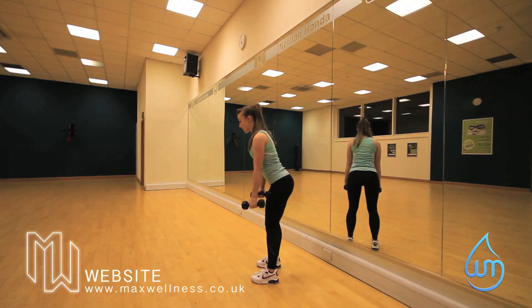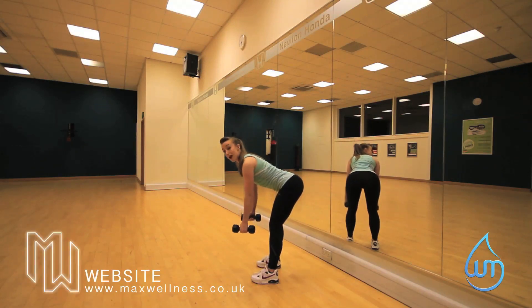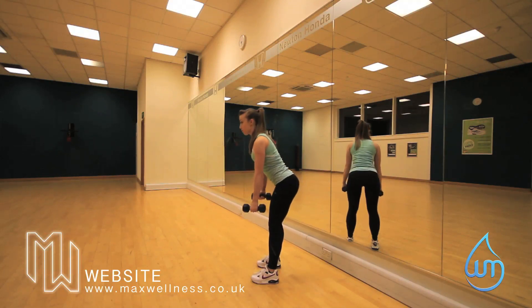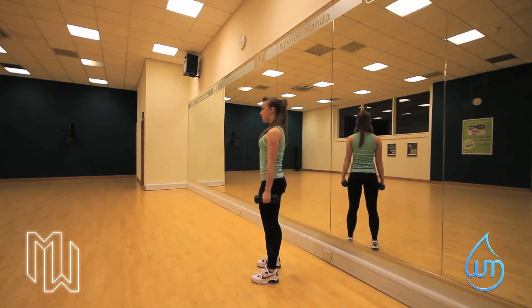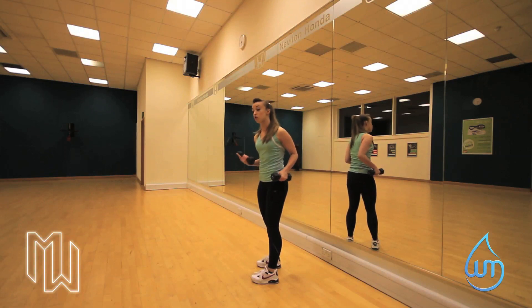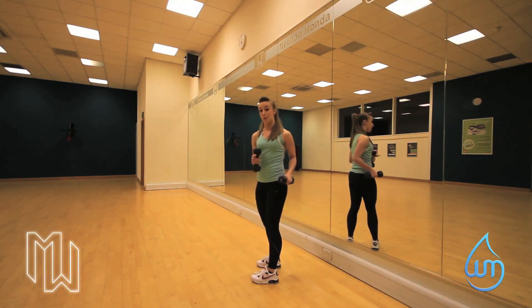Straight back — we're going to take it over. We want to try and aim to get our chest parallel with the ground, and then we're going to slowly come up. As we come through, we're going to squeeze our glutes and keep our arms by our side. Now, depending on your flexibility, it's going to depend on how low you can get — just go as low as you can, keeping that back straight.